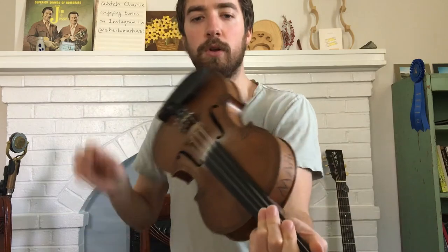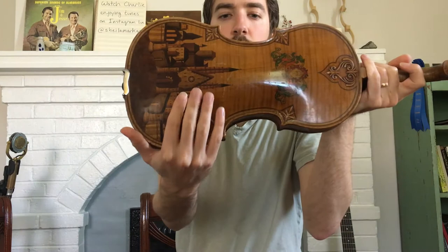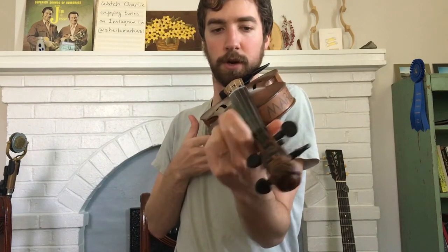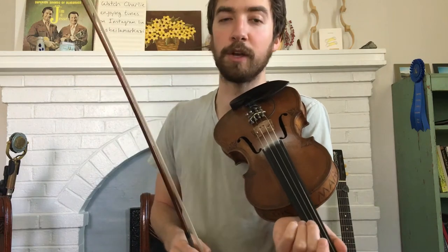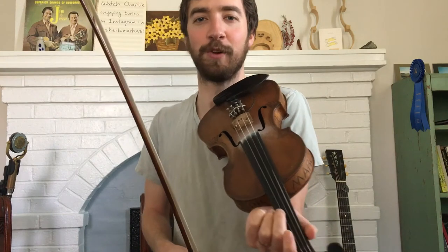When it comes to fiddle hold, you want to make sure that you have the back of the fiddle — the left side — resting on your left shoulder, up like that. Put your chin on the chin rest and hold it somewhat tight in there, because you don't want it going anywhere. Sometimes you probably see me being lazy and not putting my full effort into my fiddle hold.